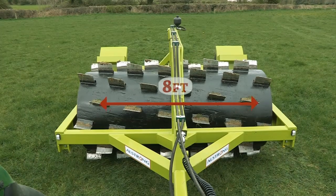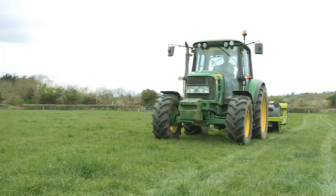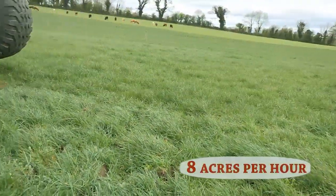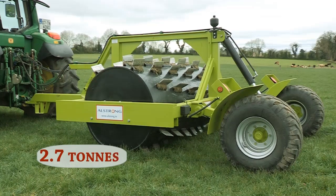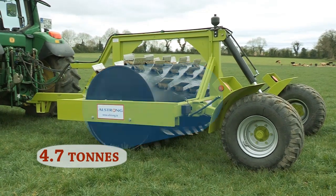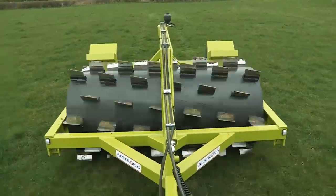The aerator is 8 foot in width and has a working speed of up to 20 kilometers per hour, which allows up to 8 acres per hour to be aerated. Its adjustable weight of 2.7 tons and up to 4.7 tons with water ballast means the aerator can be applied to whatever your desire is.